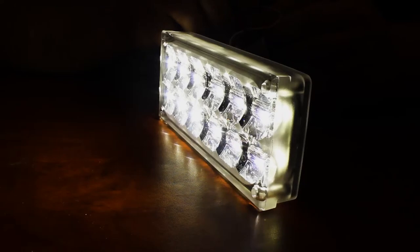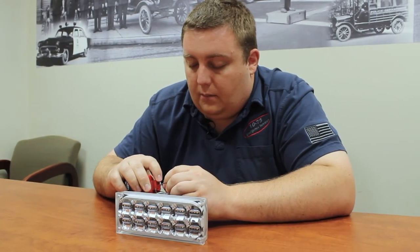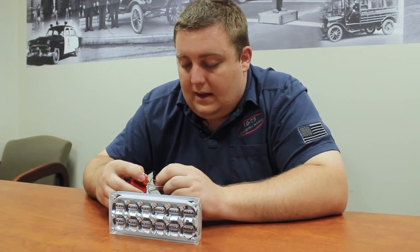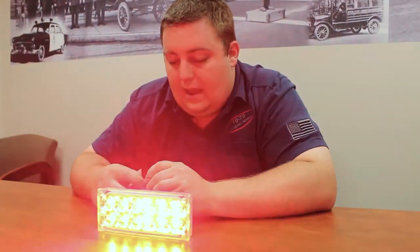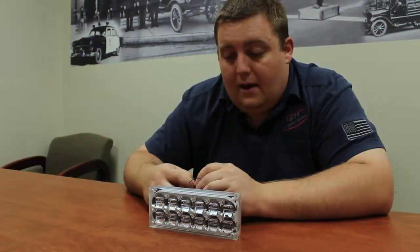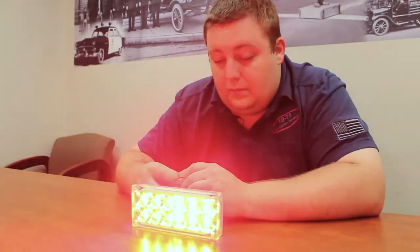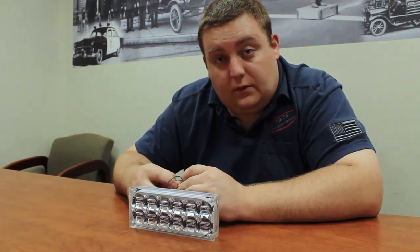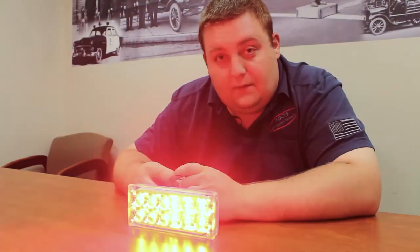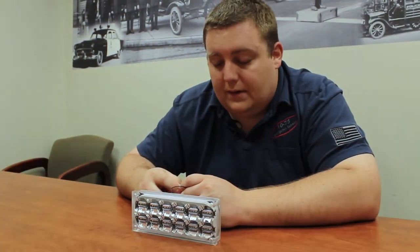This light has been a long-awaited addition to the SoundOff lineup, and we're very happy and very impressed with how it's come together. It was definitely worth the wait and we can't wait to start building some vehicles with it that you'll be seeing soon. We look forward to doing retrofits. This is the first introduction for SoundOff into the fire market, the EMS market, and the larger body light for your larger vehicles.